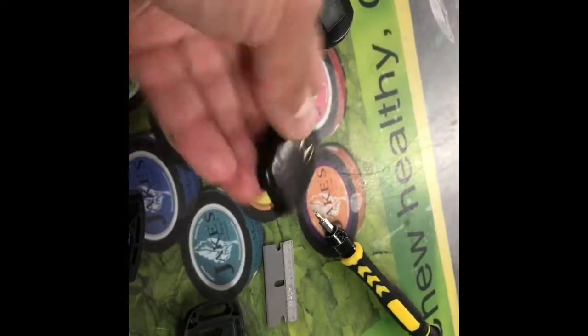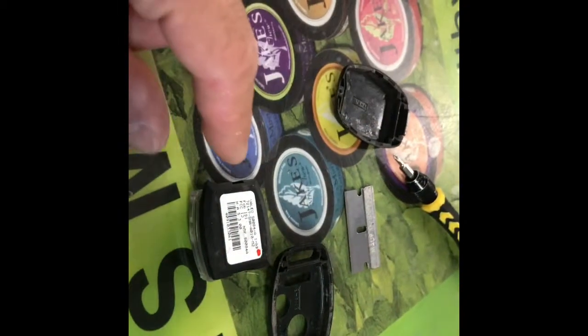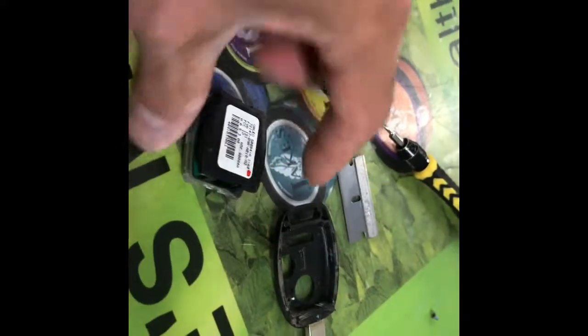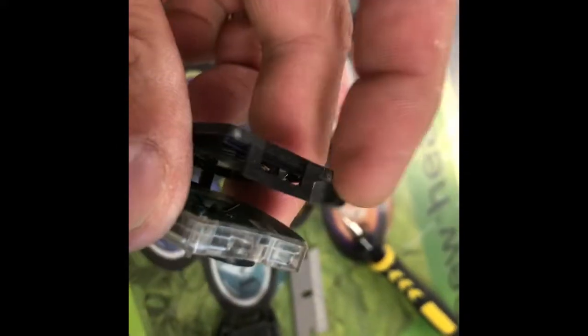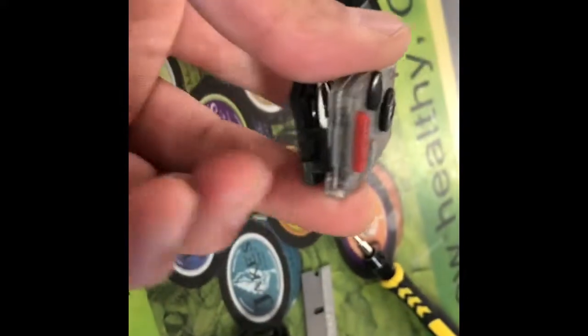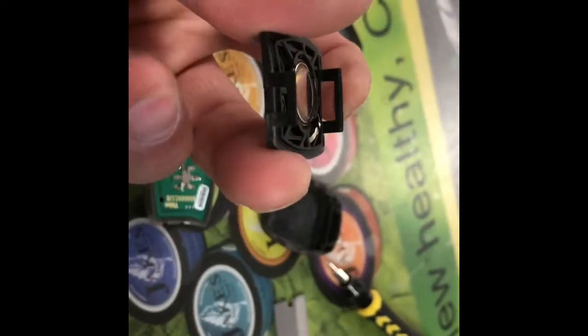Once you get that up, this section is gonna be embedded like that — this is all you really see. What you're gonna do is again with your razor blade pop this little section out right here. On the side there's a little tab — you put a razor blade under there and pop that out. These little tabs right here is what they are, so you put a razor blade under it and pop that off.